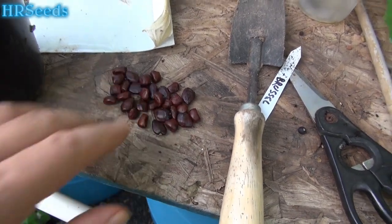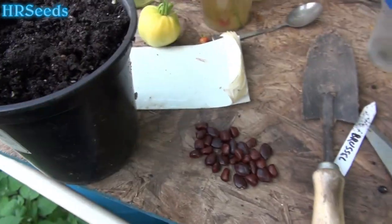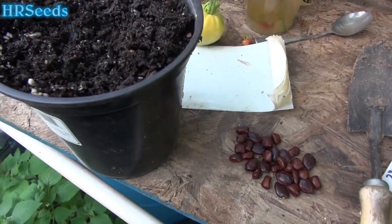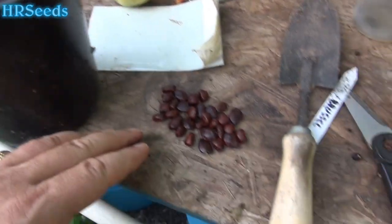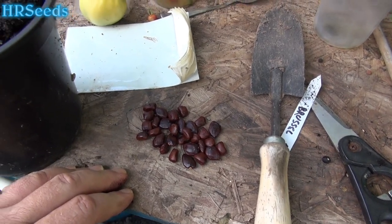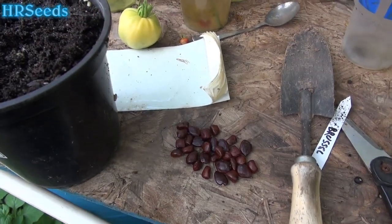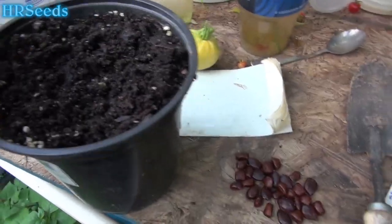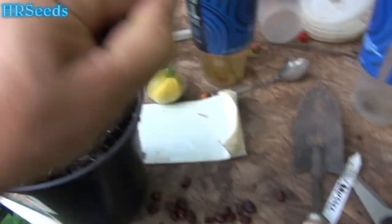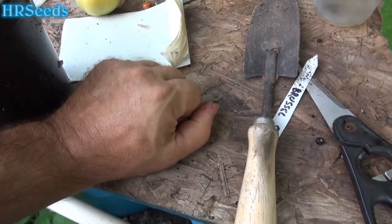We're going to take these and put them in this pot — I'm going to fill the whole pot with all these seeds and cover it. I'm only going to keep maybe one or two over the winter, let them grow out and get some leaves, then plant them out in spring and see how big they get in one season. Let's grab a handful and put them in the pot.